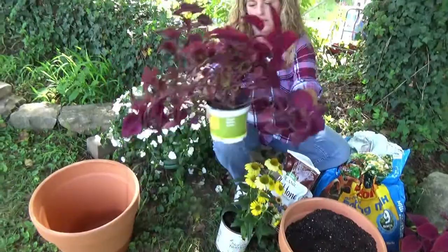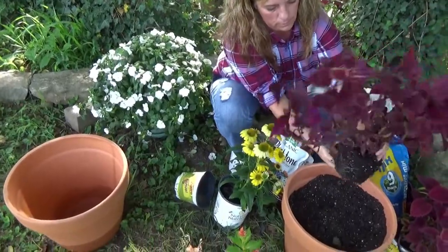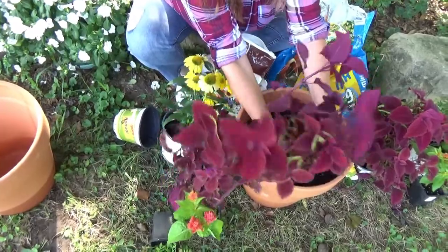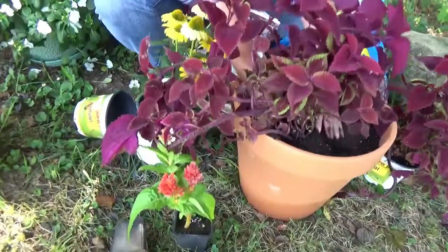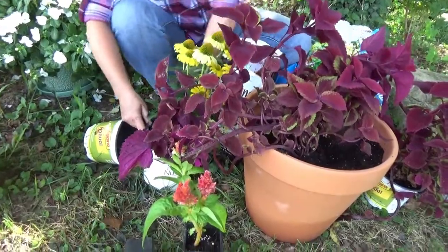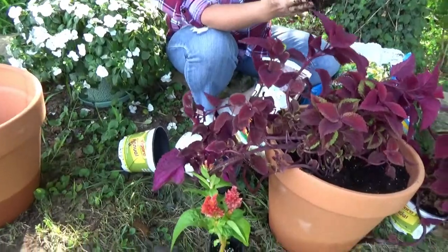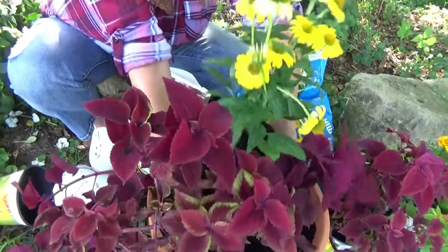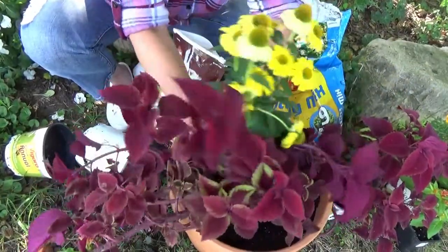First we're going to put in the coleus. It looks pretty good - the root system doesn't look really bad. We're going to have this draping over the sides right about here. Next we're going to put in the coneflowers. Oh, that's a really good root system. We're going to put it back here - it's the tallest, it grows pretty tall, so we're going to stick it behind.